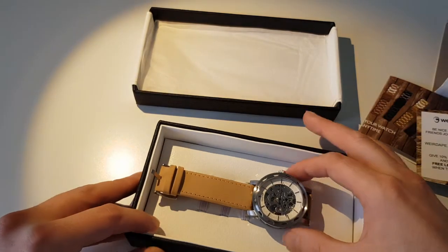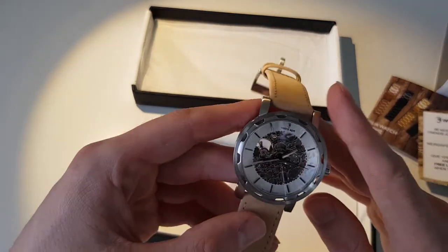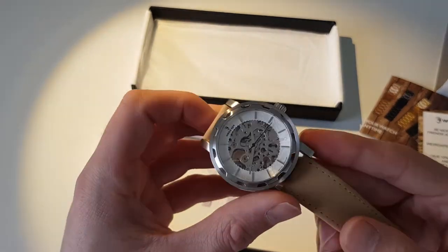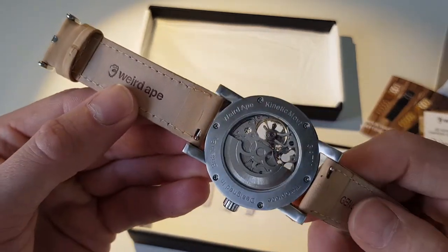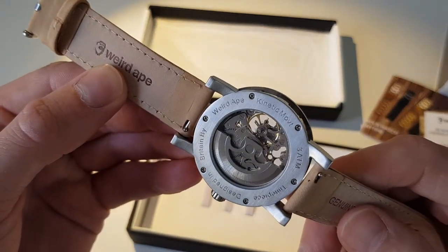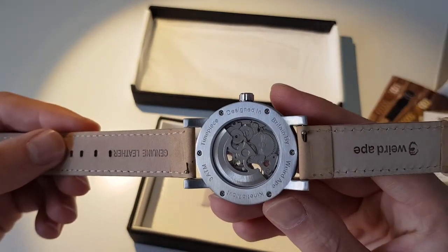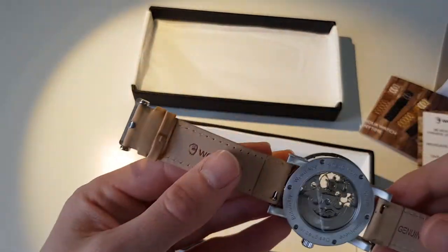So the watch itself has a suede leather strap — it's actually not a style I would have picked, but I actually love it, it's fantastic. I'm actually going to wear it on my wedding day. On the back it says kinetic movement, designed in Britain. It just looks fantastic — genuine leather, the Weird Ape logo.